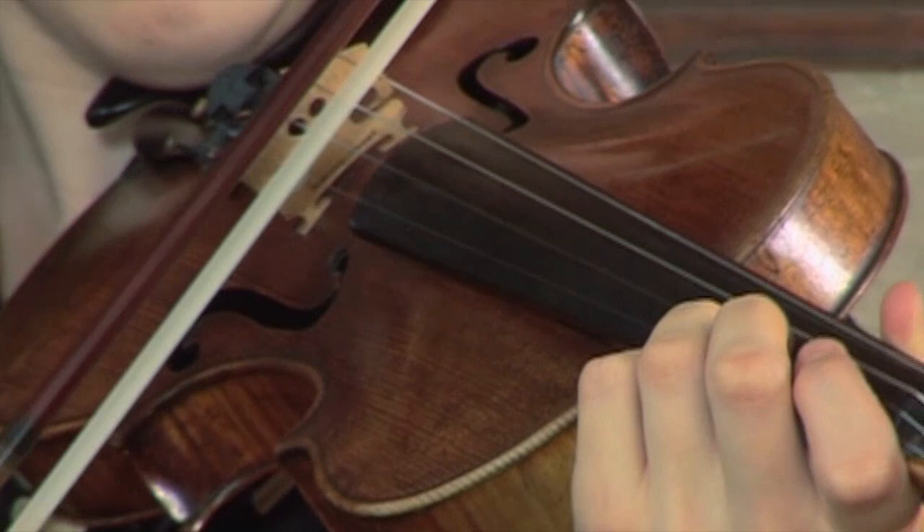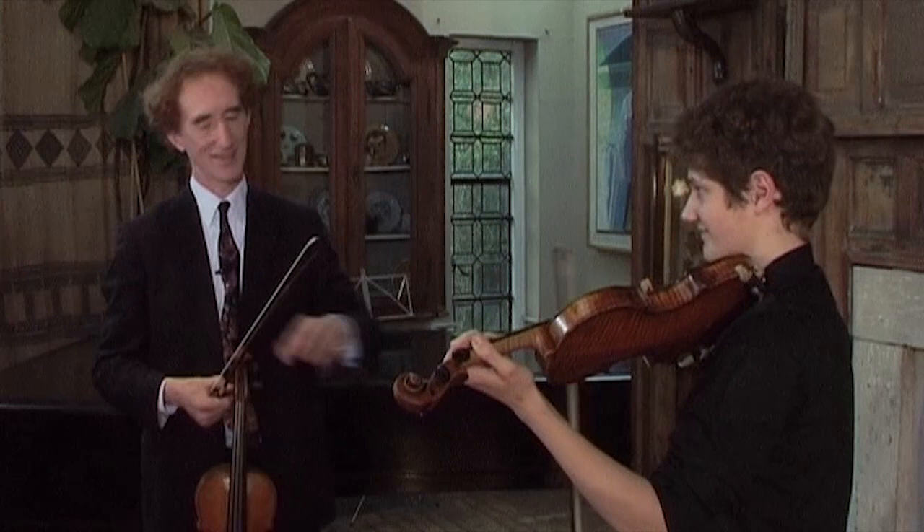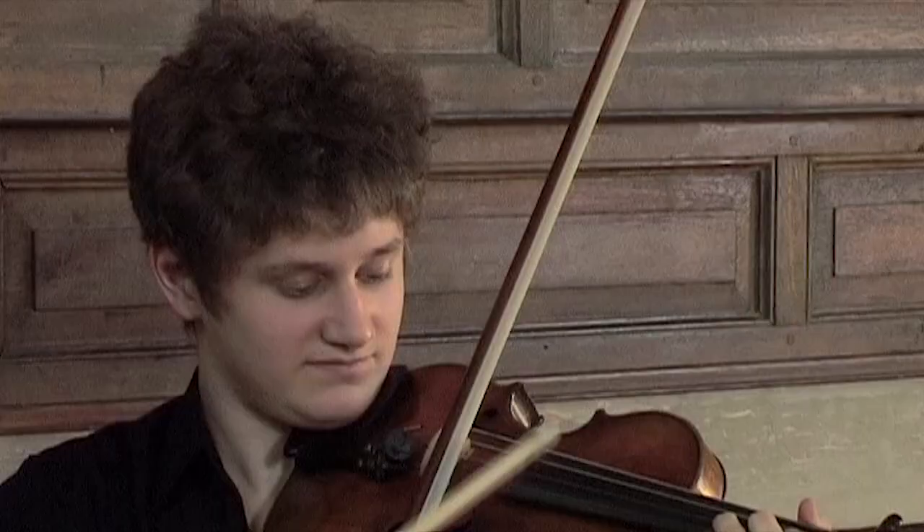That's great. Really solid in the string despite what you're doing. Now do two in one bow — so tilt, flat, tilt, flat.